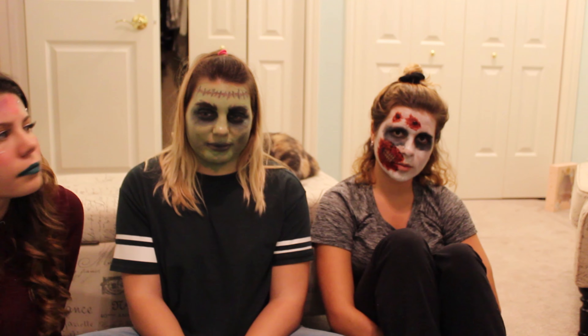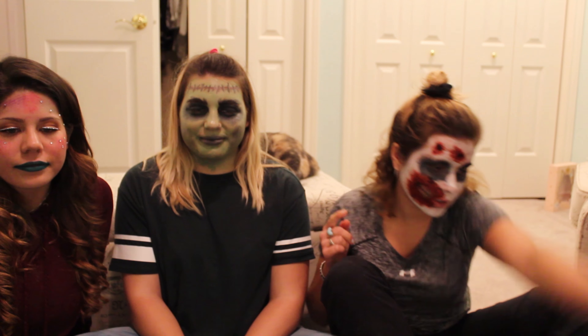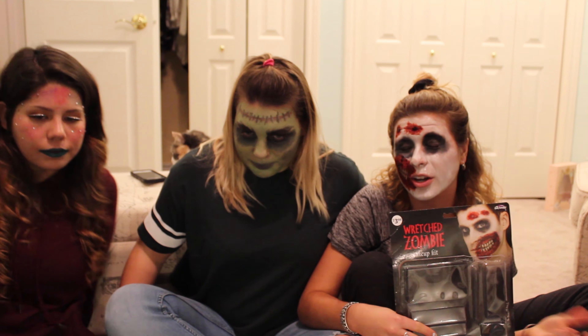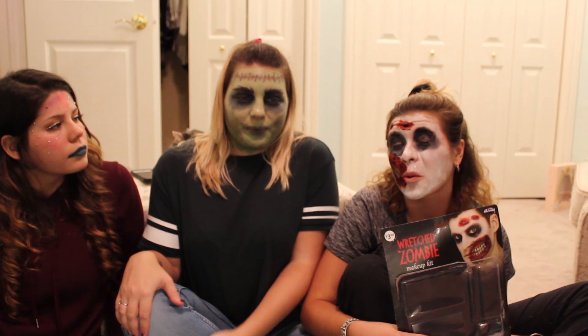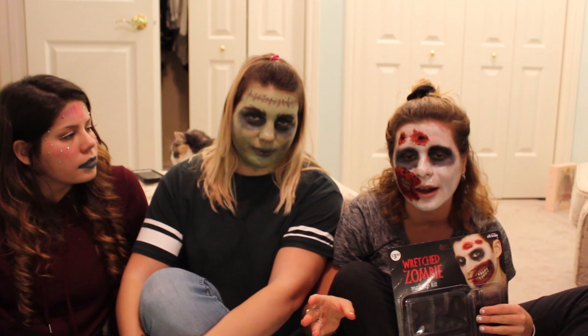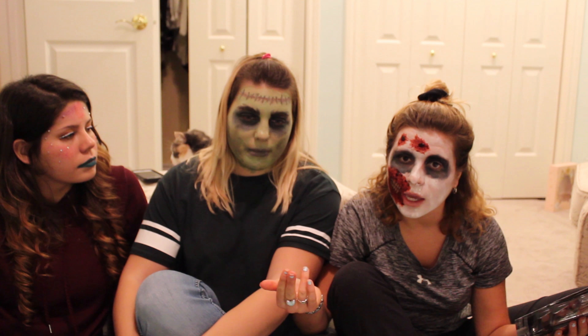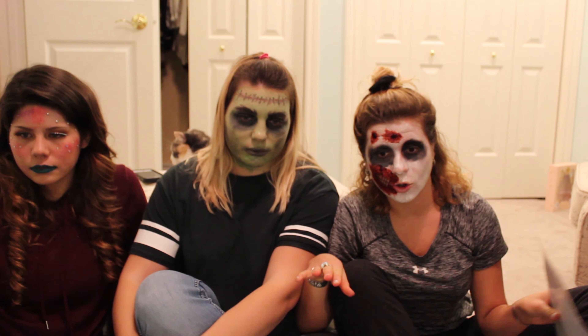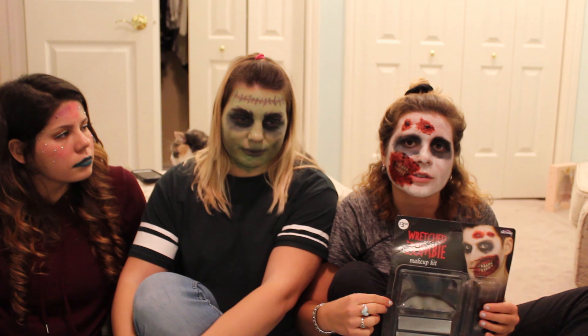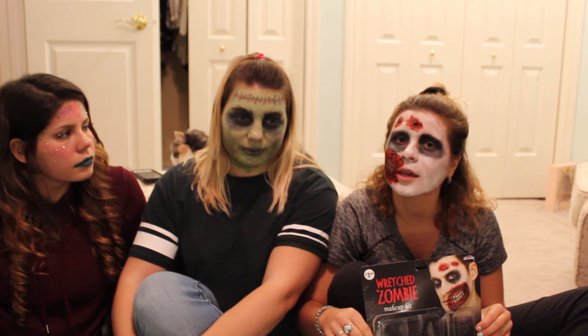So we're all complete now. I would give my wretched zombie, from 0 to 5, I would give it probably a 4.5. A 3 being like, okay, I'll let my kids use this and have fun with it. And a 5 being like, totally, at a cool adult Halloween party, like this will work. So it was pretty successful and it was very easy to apply. It didn't take that long.